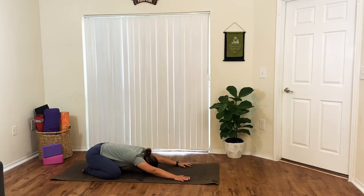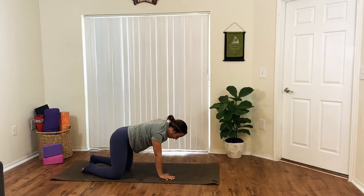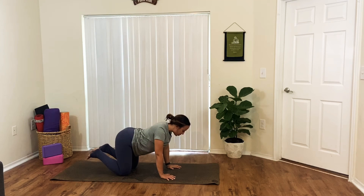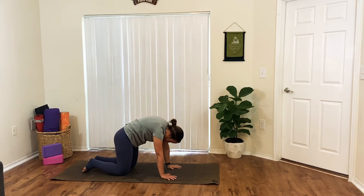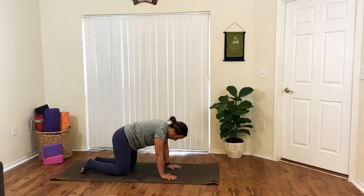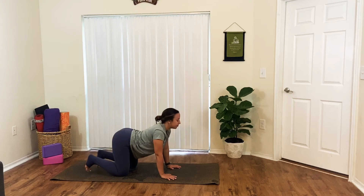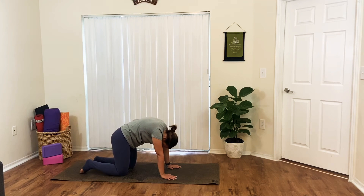On your next inhale, we'll find tabletop — slowly pressing into your palms and your shins, coming up onto your hands and knees. Wrists below shoulders, knees below hips. With your inhale, drop your belly, reach your chest forward, look up. Exhale, press the ground away, round the back, chin to your chest. Inhale, drop your belly, look up. Exhale, round your spine. One more time — deep breath in, and long breath out. And then start to find your way back to neutral tabletop.